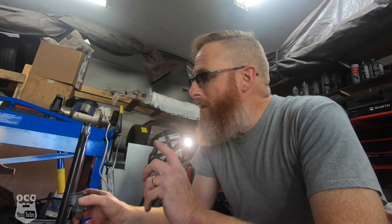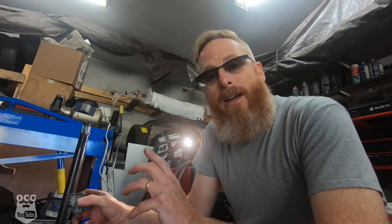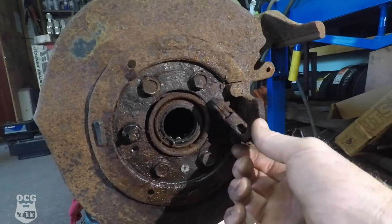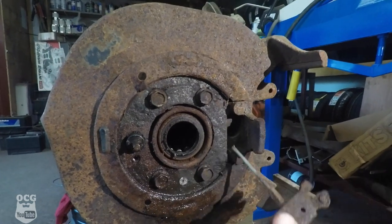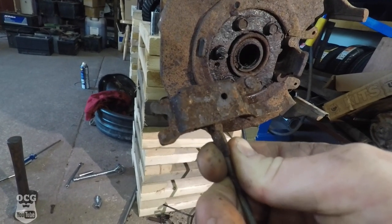Now that we've got the axles out, we can get these backing plates off and try to get them straightened up, as well as get in and replace those bearings and axle seals. One of the big things too is we've got this parking brake adjuster, which looks like it has seen better days — it's pretty rusty and it's probably seized. So I'm going to have to see if we can hunt down a couple of those and replace them when we replace all the parking brake shoes. That'll probably be in the next episode.